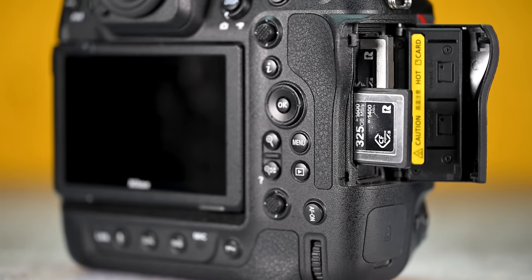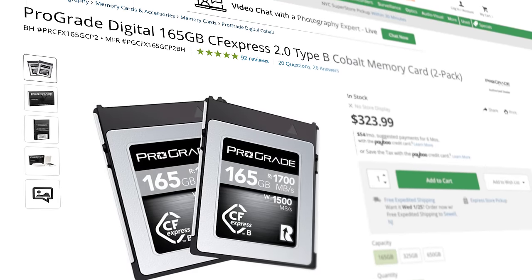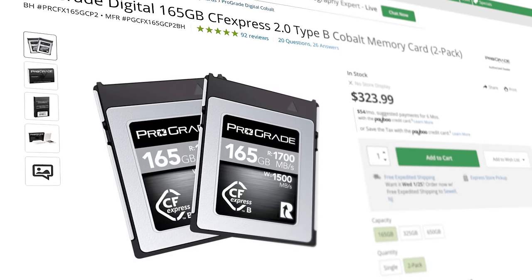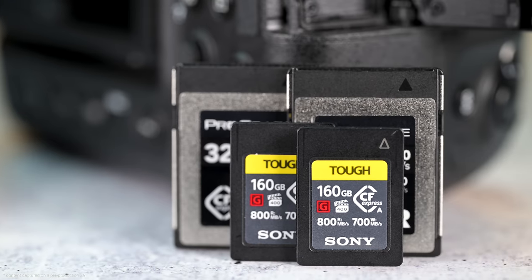Another thing that could be improved is the memory card slot door. It's not that easy to quickly open. For me, someone who doesn't need to swap cards during a shoot, it's not a big deal. But for sports shooters who constantly need to hand cards to runners, it slows them down. Not a deal breaker, but something I've heard a bunch of Z9 shooters complain about. On the flip side, Nikon made the right choice by going with CFexpress type B cards — they're extremely fast, sizable, and affordable compared to other mediums.